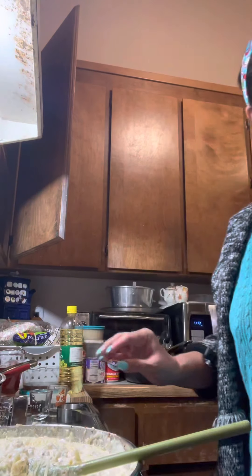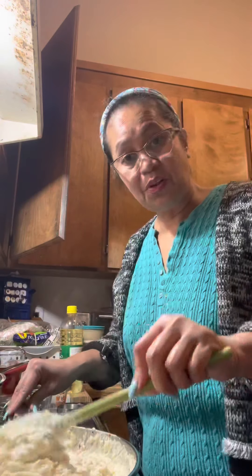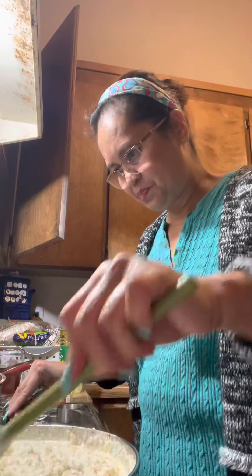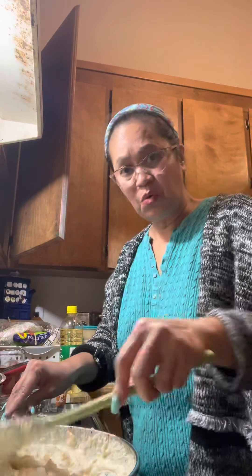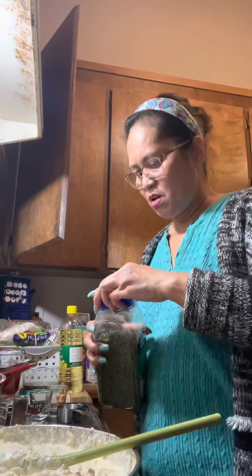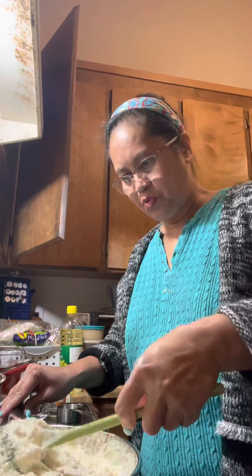Now you need to bake this in the oven for 30 to 40 minutes. I like to add more parsley so it's more green. Now it's ready to bake for 30 to 40 minutes!